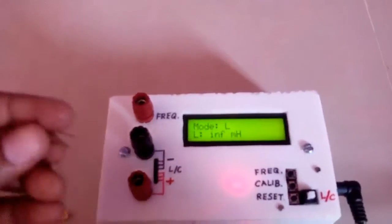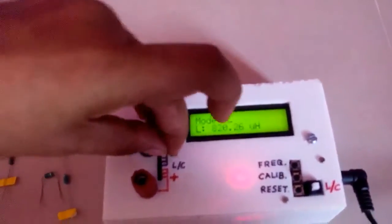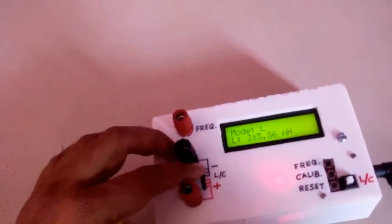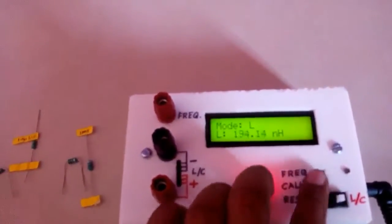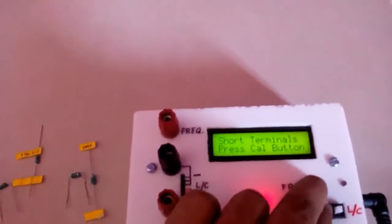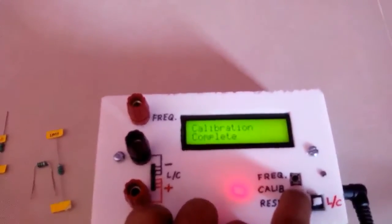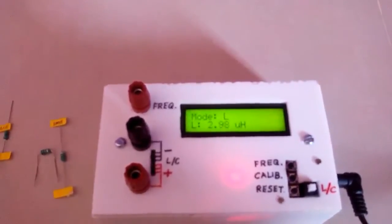To calibrate this device we have to short the terminals using this loop. For inductance calibration we short the terminals and press these two buttons — calibration as well as frequency. It is saying to short the terminal, then press the calibration button. We have pressed the calibration button and calibration is complete.